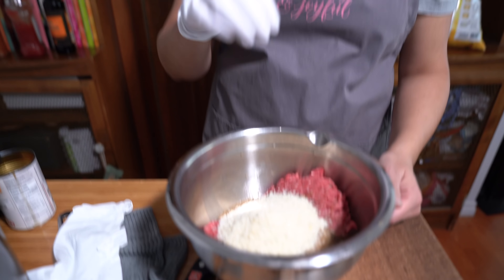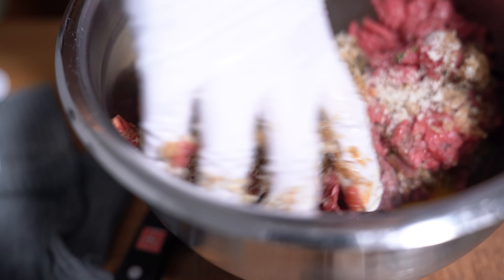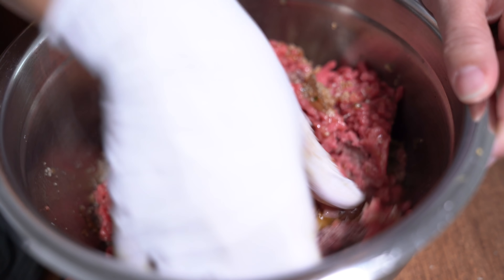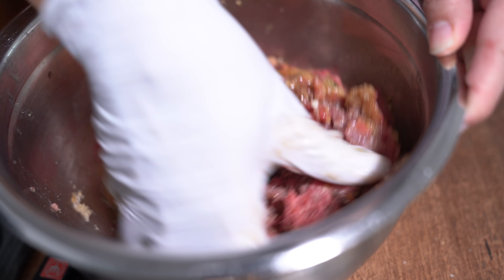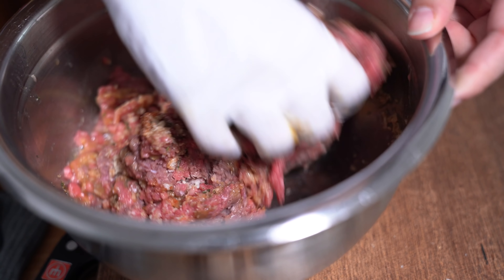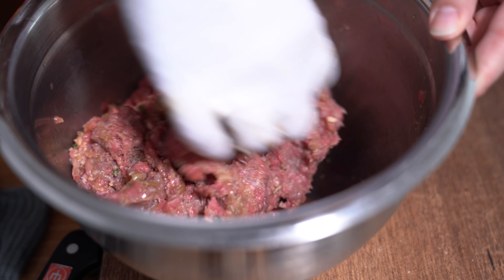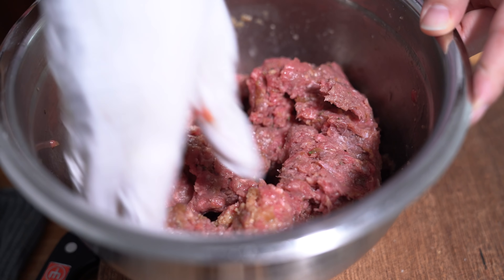I pressed sauté and adjusted the heat to more. In the meantime, I'm going to mix up my meat mixture. I'm wearing gloves to do it because I like to do it by hand — I don't like the feeling of the meat. Try not to over-mix it, as that gives you a tough steak, or a tough burger, or a tough meatball. Just mix until it's combined. If it's too dry, you can add a little more of the onion soup; if it's too moist, you can add a little more breadcrumbs.